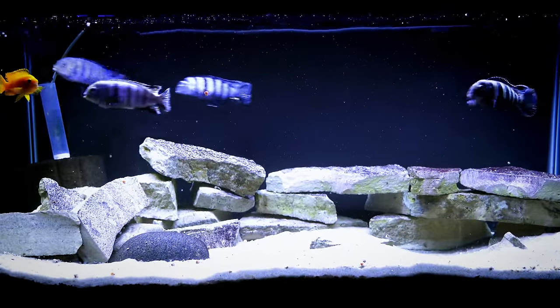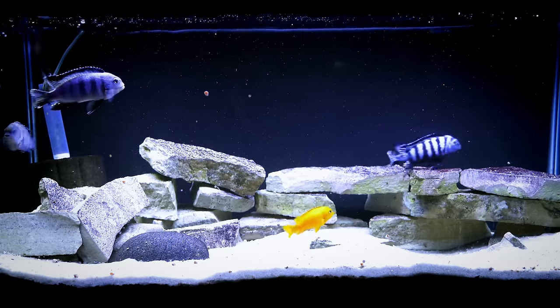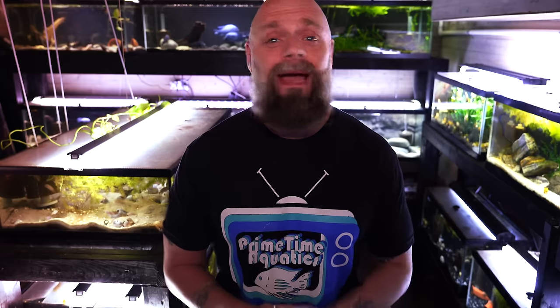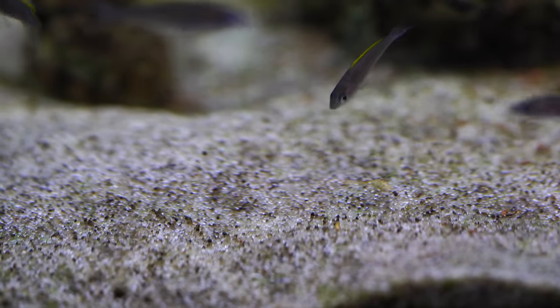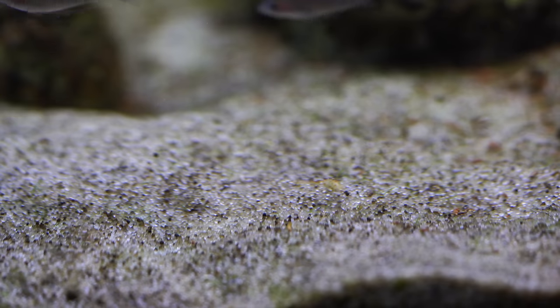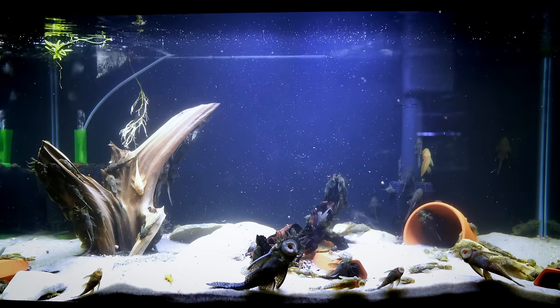Once you get beyond the price and the color, there are some significant disadvantages to consider before you run out and buy that 50-pound bag. First, this stuff absolutely needs to be cleaned before you put it in your fish tank. With a lot of aquarium sands and gravels we really don't spend a lot of time rinsing before it goes in a tank — no cloudiness, no fish death or anything like that. But with pool filter sand it can be rather labor intensive, and part of this depends on the brand you buy, since there are many different brands with different properties.